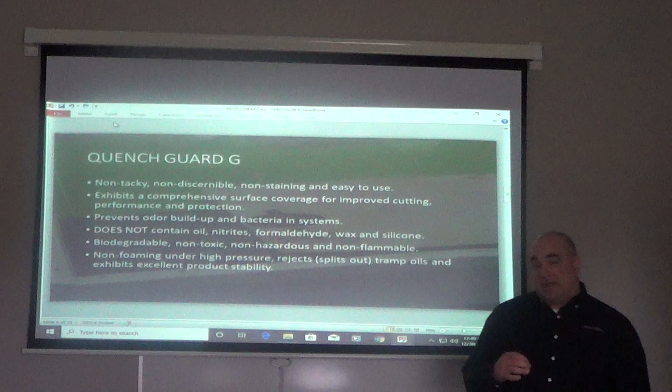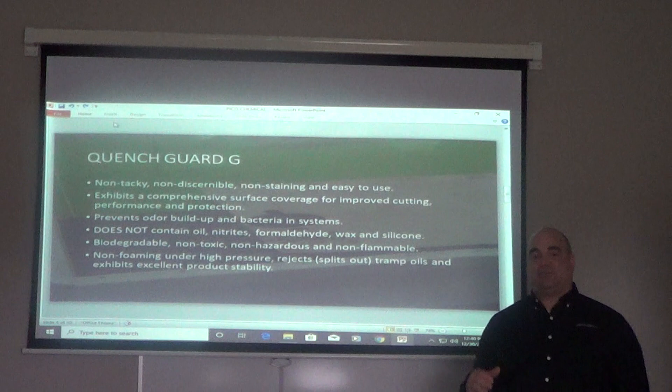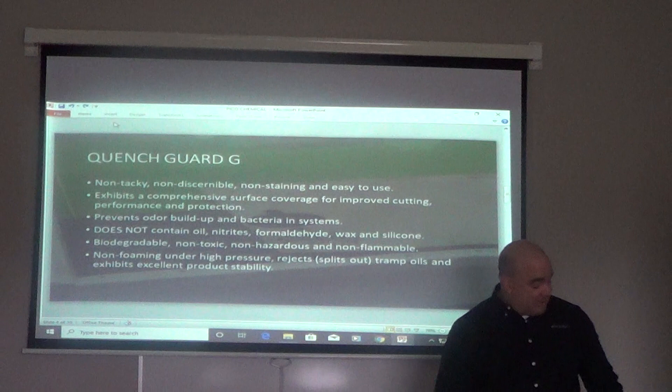It will not foam under high pressure and it rejects all tramp oil in the system. What I mean by rejects tramp oil — it splits it out and brings it to the top. Properly maintaining the QuenchGuard G by skimming that off, the system can run forever.